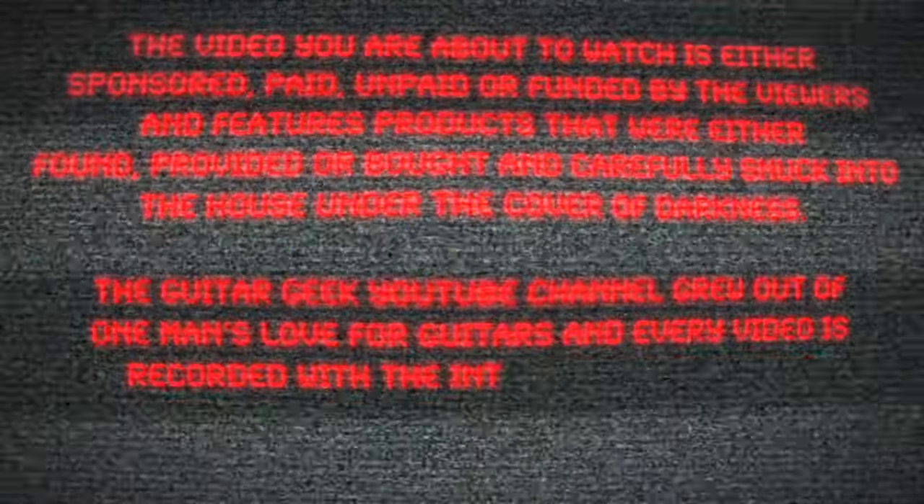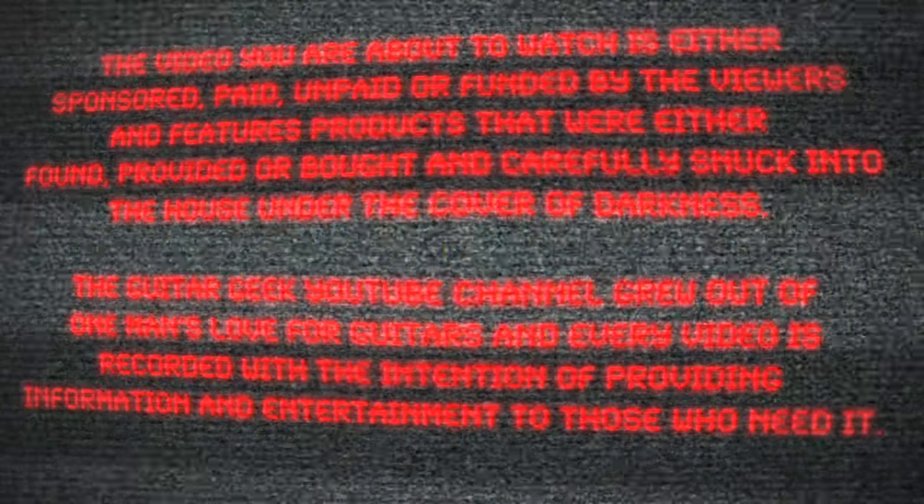The video you're about to watch is either sponsored, paid, or funded by the viewers, and features products that were either provided or bought and carefully snuck into the house under the cover of darkness.